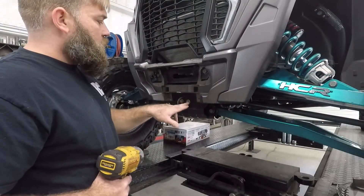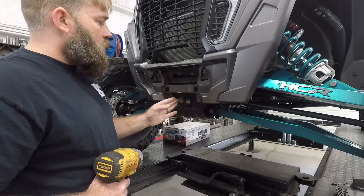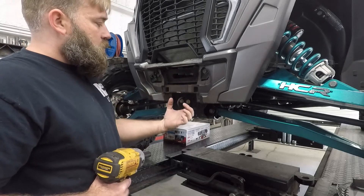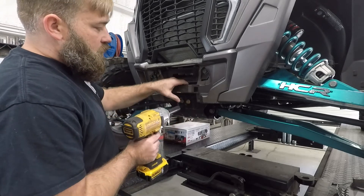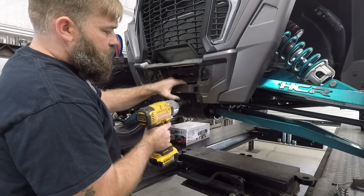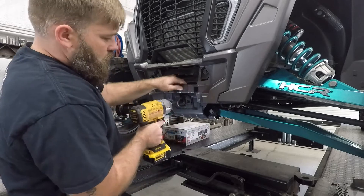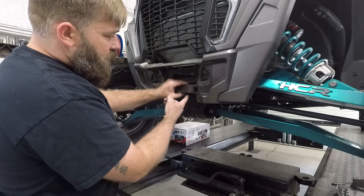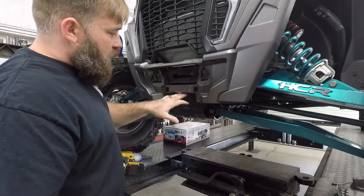The next thing you need to do is remove these two bolts right here through the factory tow point or tie down point. There is a plate on the back side that has two nuts welded to it and it sits in a little notch, so you want to make sure that plate stays in place. You don't have to use a wrench on the back side. Use your 15 millimeter socket — you are going to reuse these two bolts along with that plate on the back. Just leave the plate sitting there. If you accidentally knock it off, it's a pain to fish out from between the frame and the diff, so try to keep it in place.